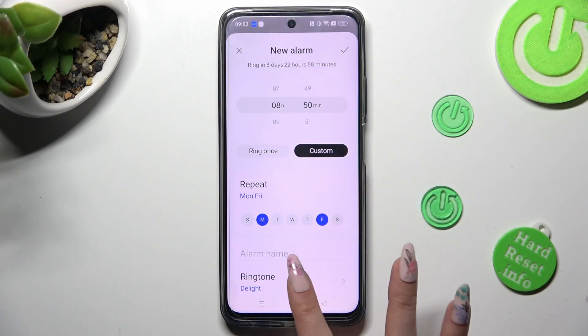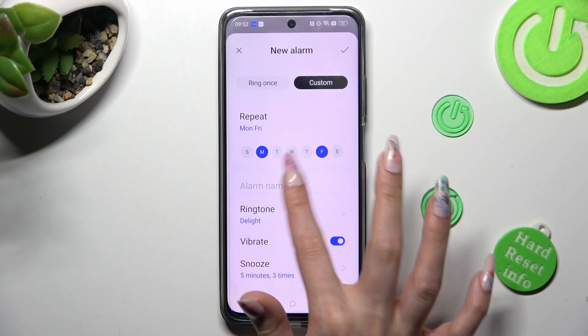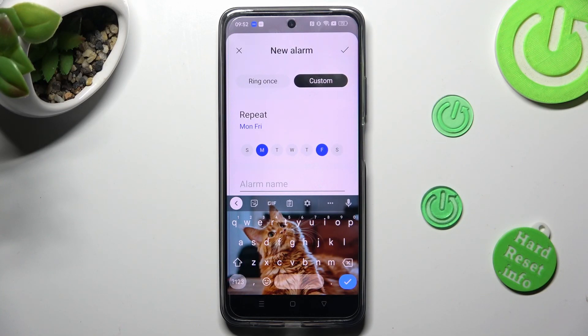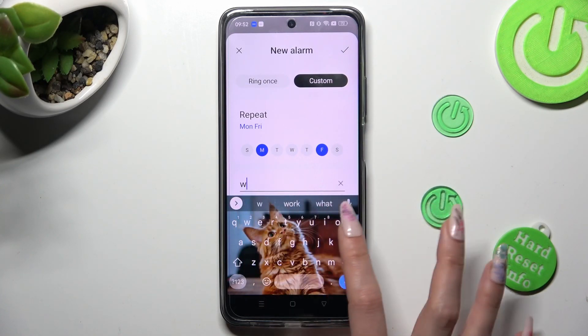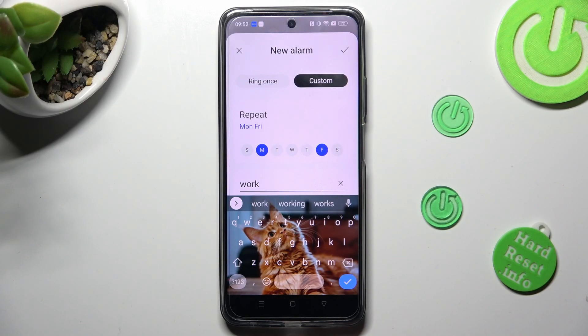Now scroll down just a bit and tap on alarm name. Following that, you can label your alarm however you want to. Save your label by choosing the check mark at the bottom right corner of your keyboard.